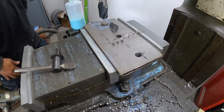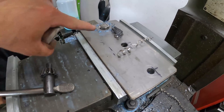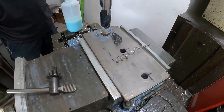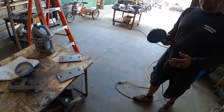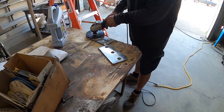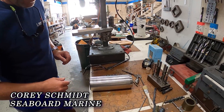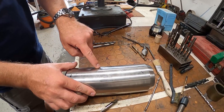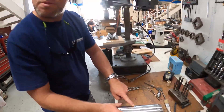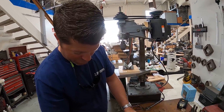We're actually doing kind of a cross between a countersink and a counterbore here, just to sink the bolt heads down a little bit. It's three-eighths thick, so we can't go too deep — just get them down in there a little bit and smooth over the top of the bolt heads. Now we're going to put the set screws in the sleeve — one, two, three. Set screws are there so the bearing doesn't spin inside.